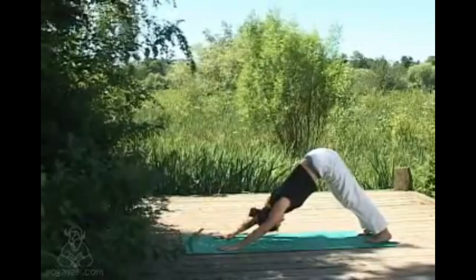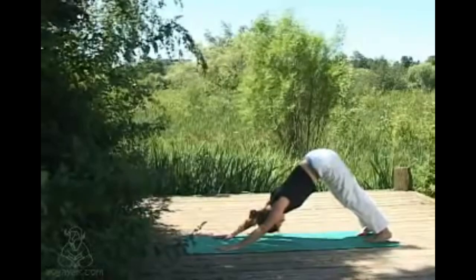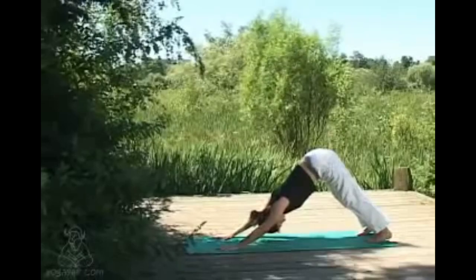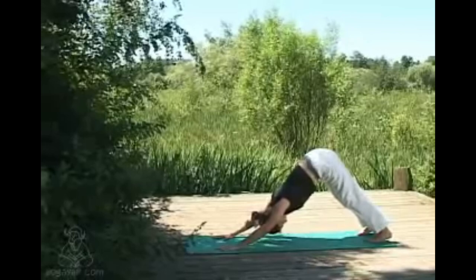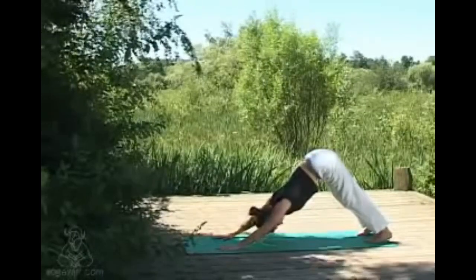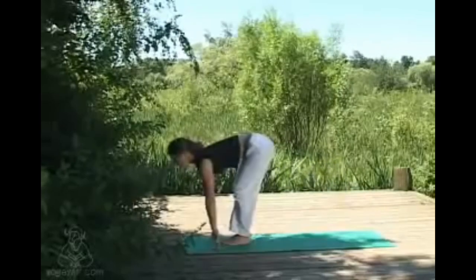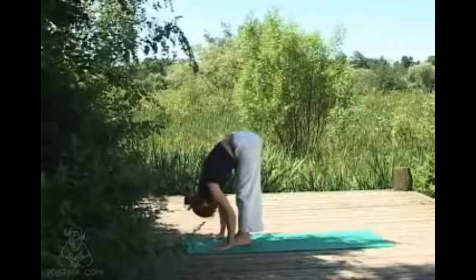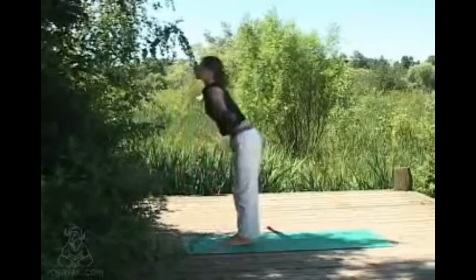Taking some nice long smooth breaths here, starting to feel the heat building, lifting the sit bones to the ceiling with each inhale. Then again, you can try hopping the feet between the hands to a flat back position, exhaling to fold back down. Once more inhaling, sweeping the hands up overhead, gaze comes up to the thumbs, and exhaling back to center.